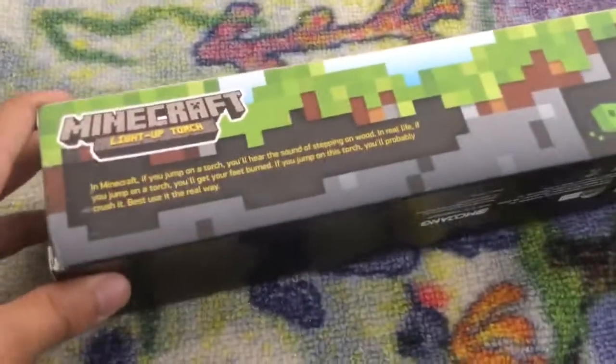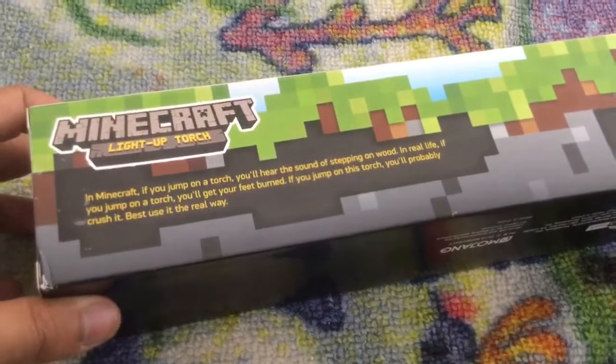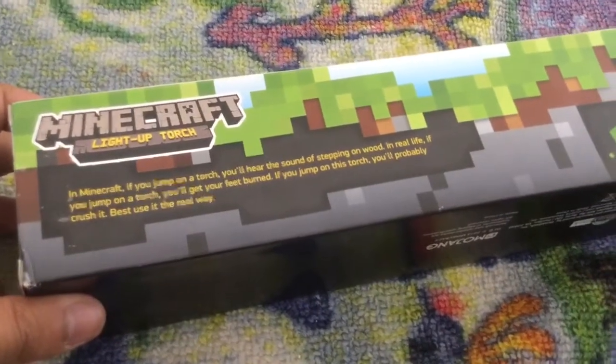So in Minecraft, if you jump on a torch, you'll hear the sound of stepping on wood. In real life, if you jump on a torch, you'll get your feet burned. If you jump on this torch, you'll probably crash it. Best to just use it, really.